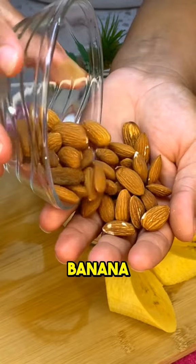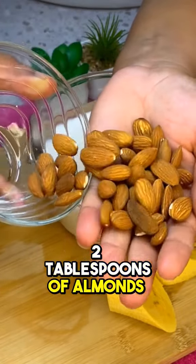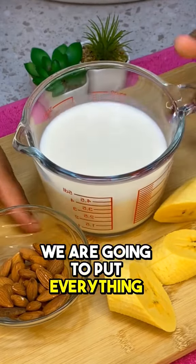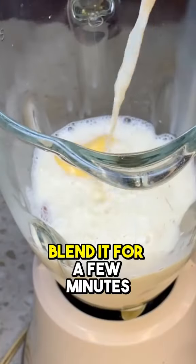We are going to need a banana, two tablespoons of almonds, and three quarters of a cup of milk. We are going to put everything in the blender and blend it for a few minutes.